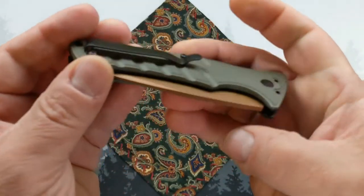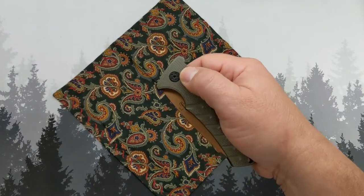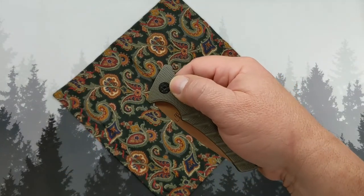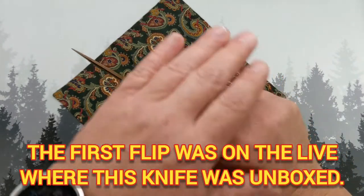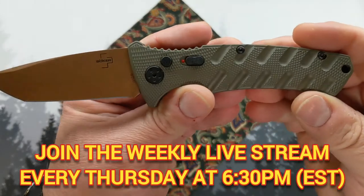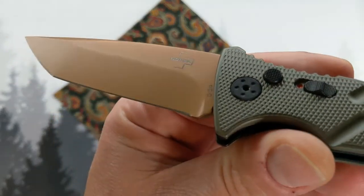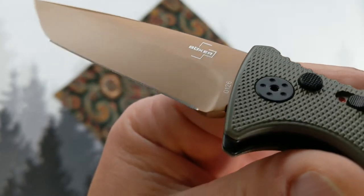The clip is single direction only — actually, you can go tip up or tip down. And first flick on camera for you guys — very, very snappy. Look at that blade. I do like the color scheme.